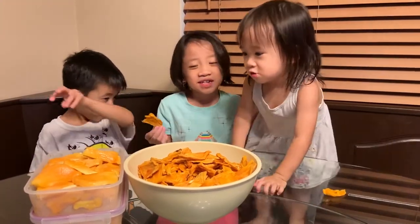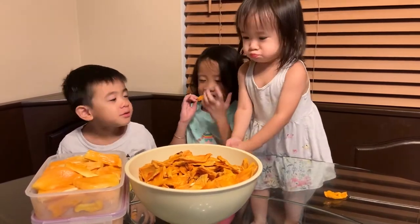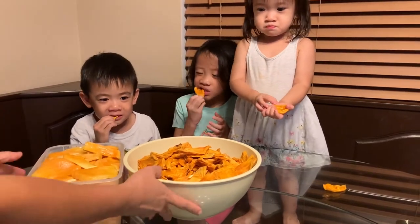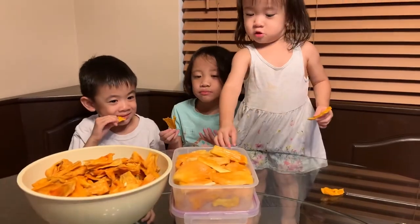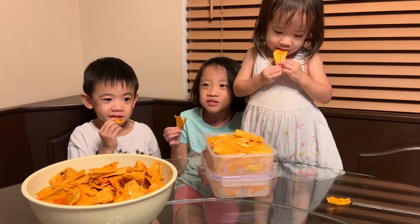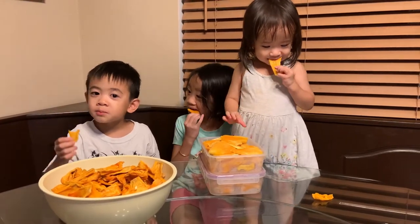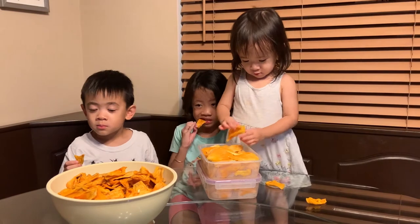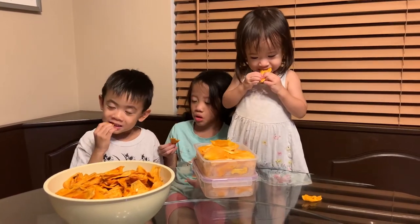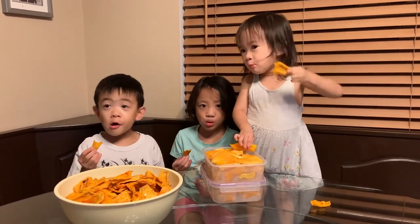I think Elsie likes everything too. Only pick one, Elsie. That one's too hard for you. I think this one is sweeter and chewier, and it's like a candy — like a gummy bear? It tastes like a gummy bear, it's really sweet. How do you make this, mommy? Well, I put all of them in the dehydrator. I turn it on 145 degrees for 10 hours. Whoa, that's so much!